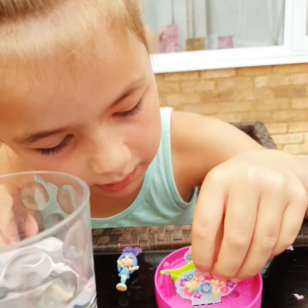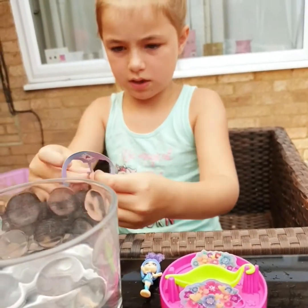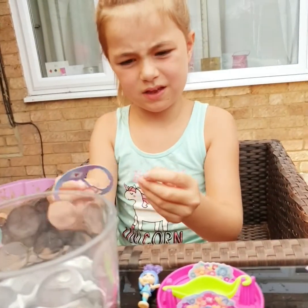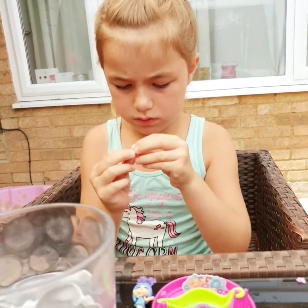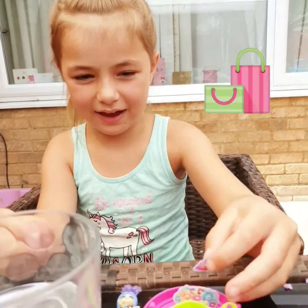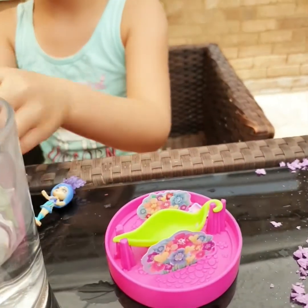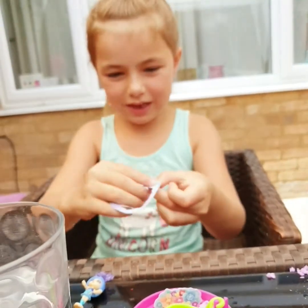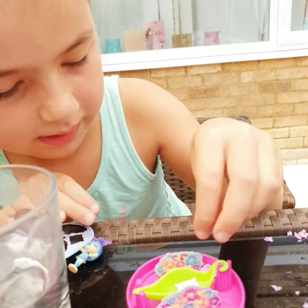Yeah, you know your stuff with toys. And then here, there's a little, little teeny wonky bag. She's got a little bag? Yep. And she also has a pillow for her hammock.